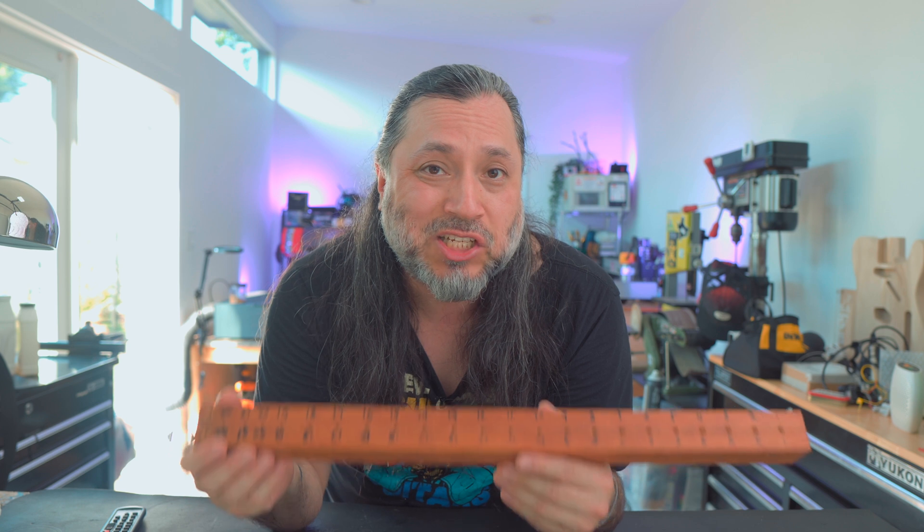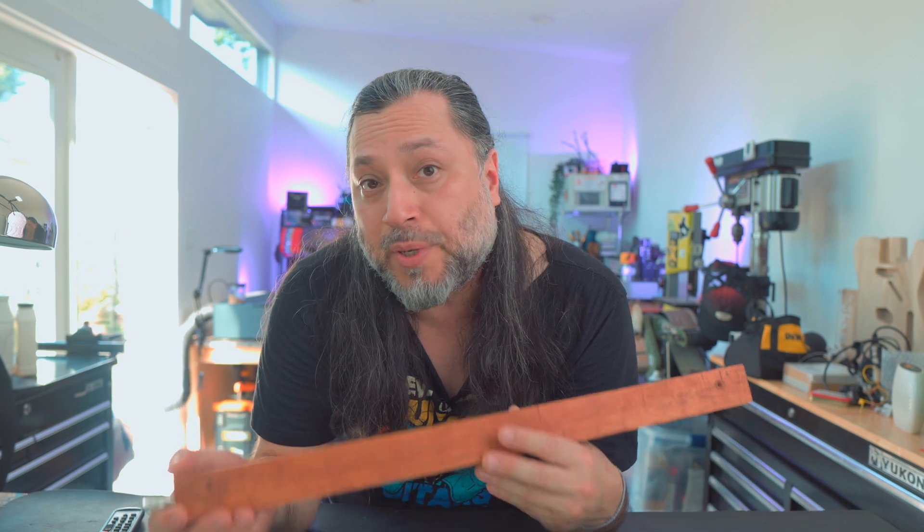I've noticed online that a lot of guitar builders have better scrap wood than me, and they actually build really nice-looking tools. I think we can do better. Now that we have the 3D printer, we can actually design something — not just utilitarian, but something that's pretty to look at. Something that looks good on our bench, in our drawers, or hanging on a wall. So let's get to it.